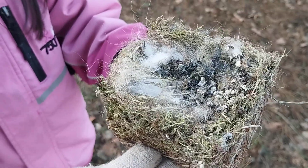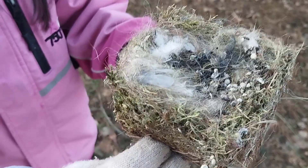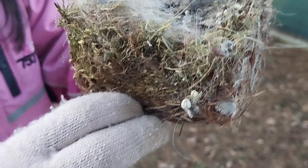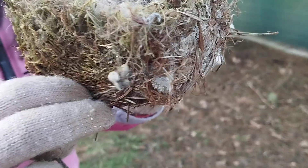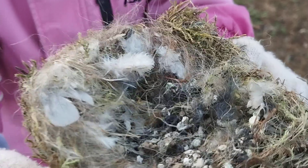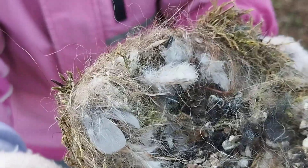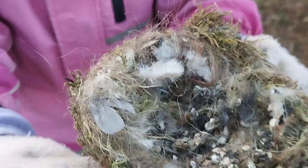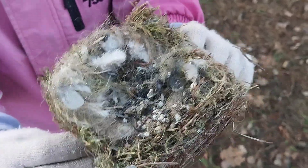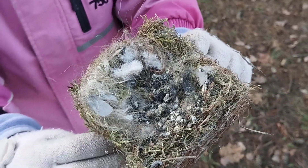We have to take the nest out. You can see what the birds used to make it — they use needles at the bottom, some moss, and then at the top they use some feathers to make it soft. They grab the feathers from their stomach — not the inside, the outside part where there are feathers.